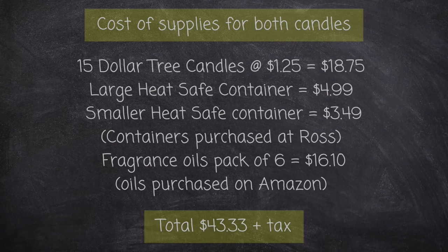For my DIY-ers out there, here is the cost breakdown for both candles. I obviously only used a small amount of the oils, but wanted to show the cost for the pack of six on Amazon in case you're interested. The larger pot is six by seven inches and the smaller pot is five by five. Since the cost of the oils actually used is minimal, I saved a lot of money making these myself — plus you get to choose containers that fit your decor aesthetic.